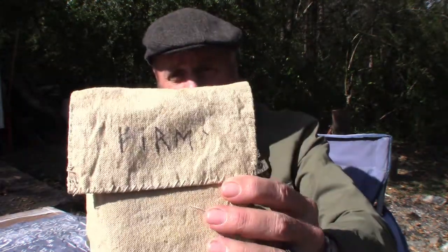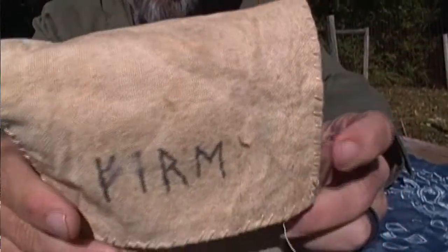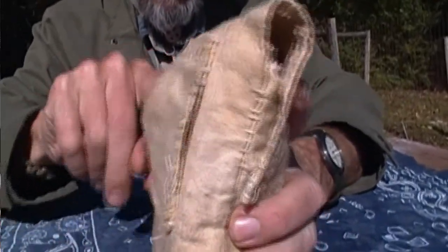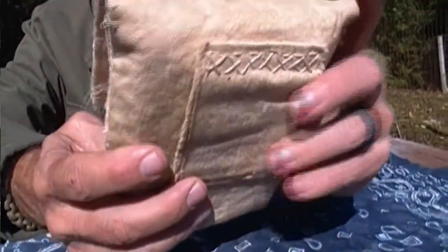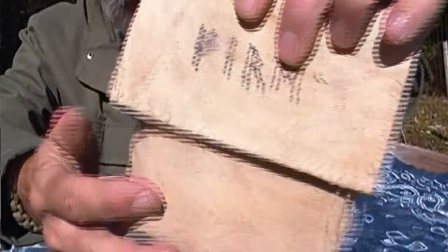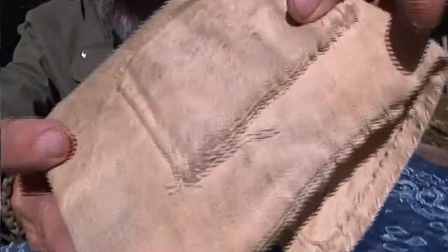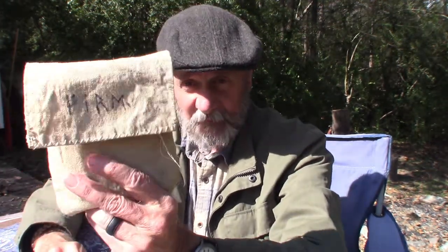The one I'm going to share with you today is this one right here. You can see it says 'fire' right there — this is a pouch that I made myself. As you can tell it does have a belt loop and it is just a canvas pouch, very easy to make. The stitching wasn't professionally done but it has held up — I made this kit probably 12 years ago, so it's held up fine.